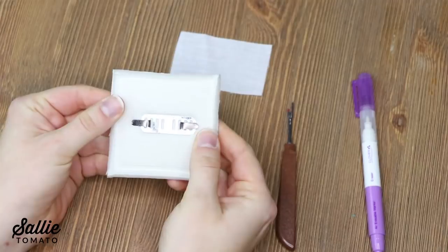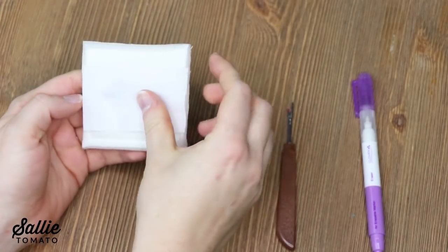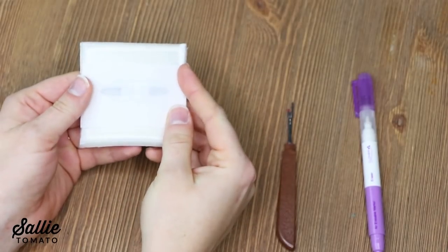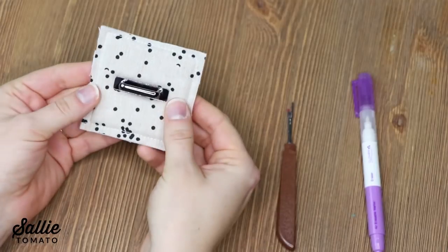If you have any scraps of fusible interfacing in your stash, iron a small piece over the washer to prevent the metal from rubbing against your fabric. After one arch is installed, you repeat to attach the other arches.